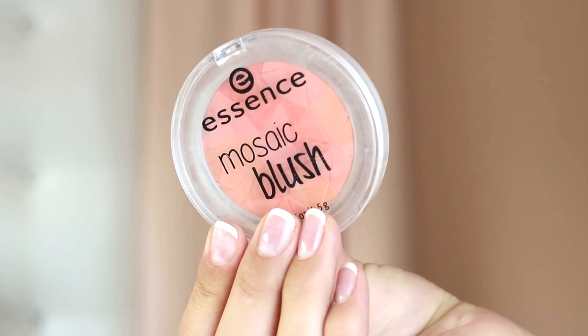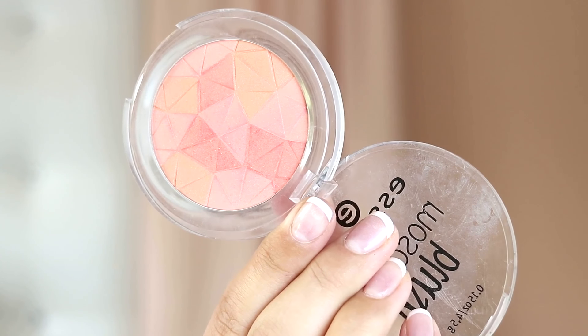For blush I've been absolutely loving the Essence Mosaic Blush — it's got a beautiful tiled effect with different colors. This is in the shade 10 Miss Floral Coral. I'm applying this with the same brush used for the bronzer because you get that mixed shade going and it looks more natural and blended. I'm applying it on the apples of my cheeks very lightly just for that healthy glow.